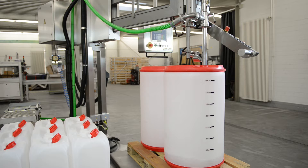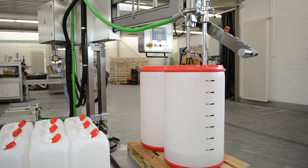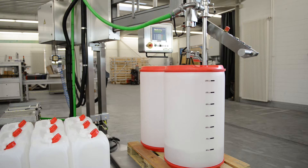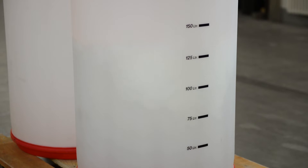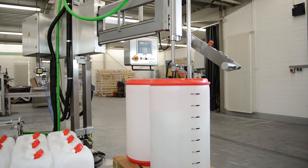As the filling level rises, the valve automatically moves upwards. When the switch-off point for the coarse flow is reached, fine flow is switched on automatically.